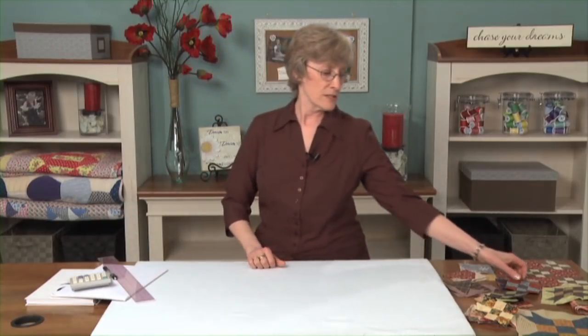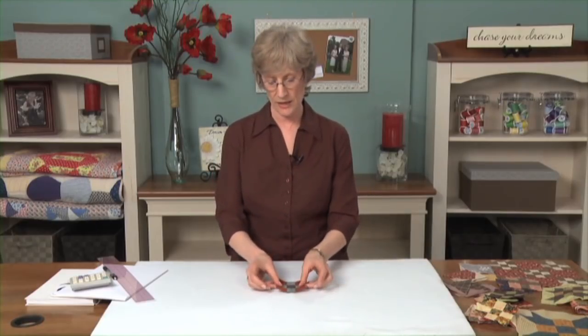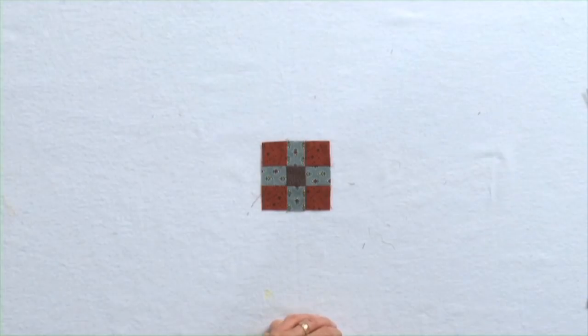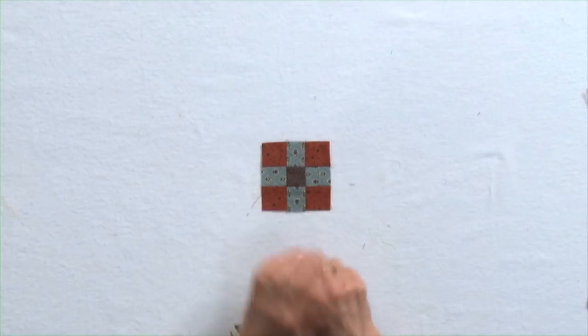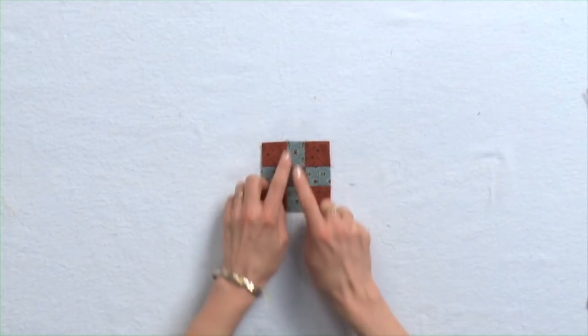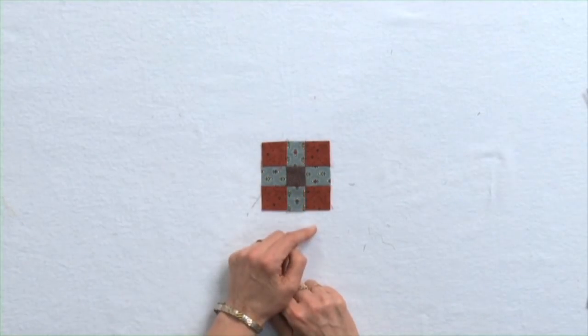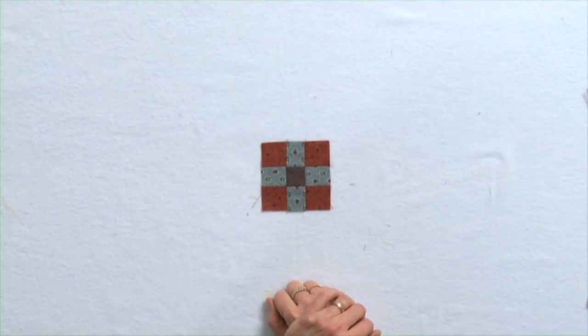We're going to design with little nine patches. I've been in a lot of nine-patch exchanges, and I have about a jillion of these at my house, so I'm always glad to come up with new designs for using them. These are three inches finished, which means when the seams are sewn all the way around in a quilt, it will be three inches. Right now it measures three and a half inches because there's a quarter inch seam allowance all the way around.